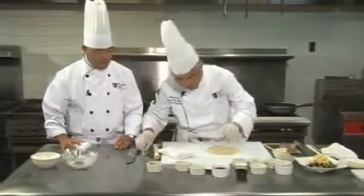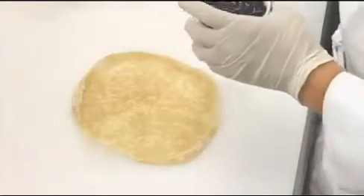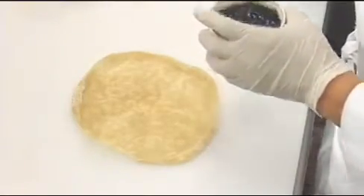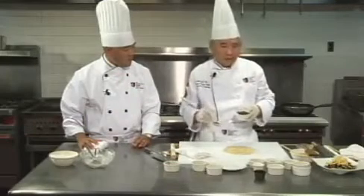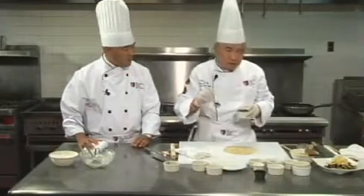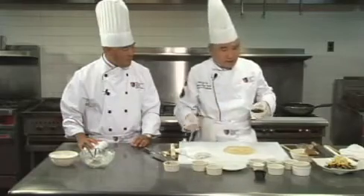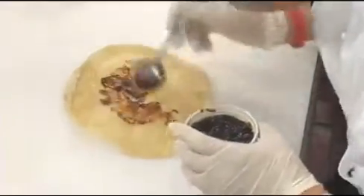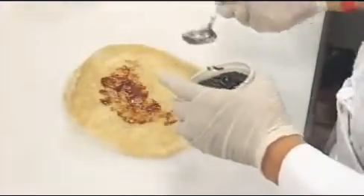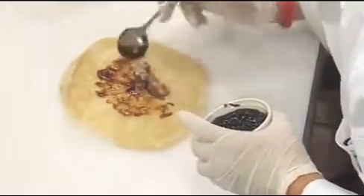Now we need to add a little bit of hoisin sauce. Hoisin sauce, ladies and gentlemen, is a dipping sauce in traditional Chinese cuisine. A lot of people use it for stir fry — we're not recommending that. You can use it as part of a sauce mixture, but if you use hoisin sauce only, that's not Chinese cuisine. Apply as much as you like — it is your taste.